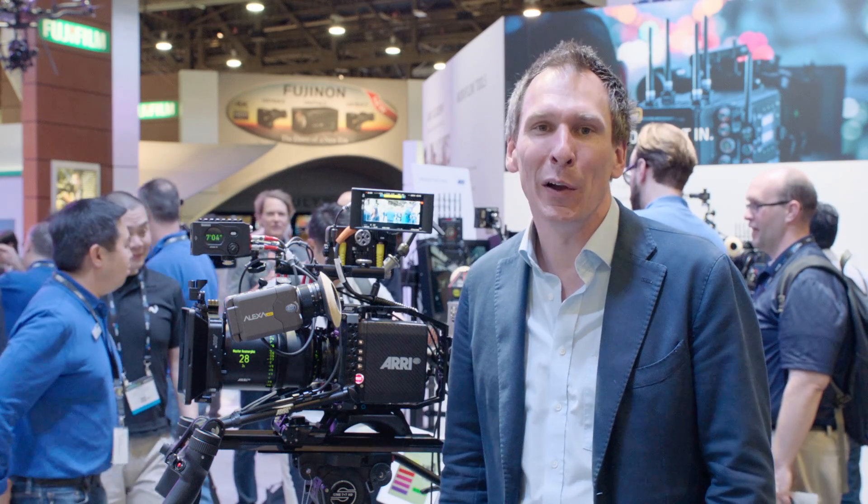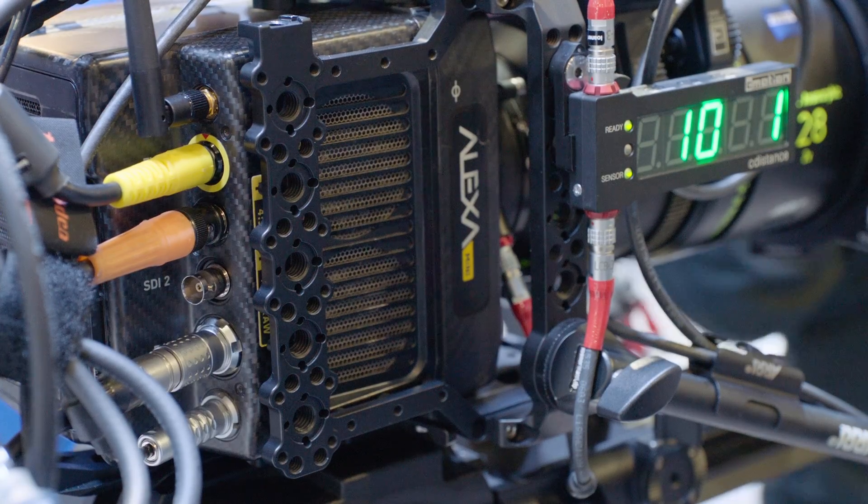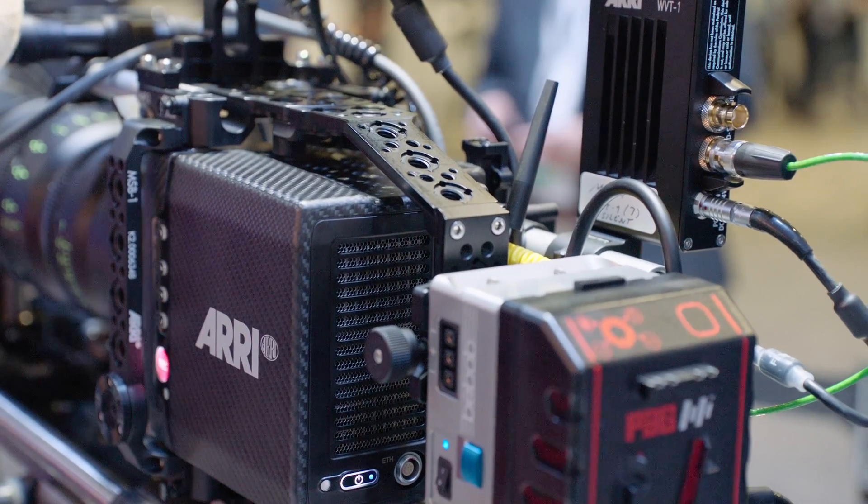Welcome to NAB 2017, everyone. It's an important year — it's our 100th anniversary. I'd like to give you a quick update on the accessories that we developed for the ARRI cameras.